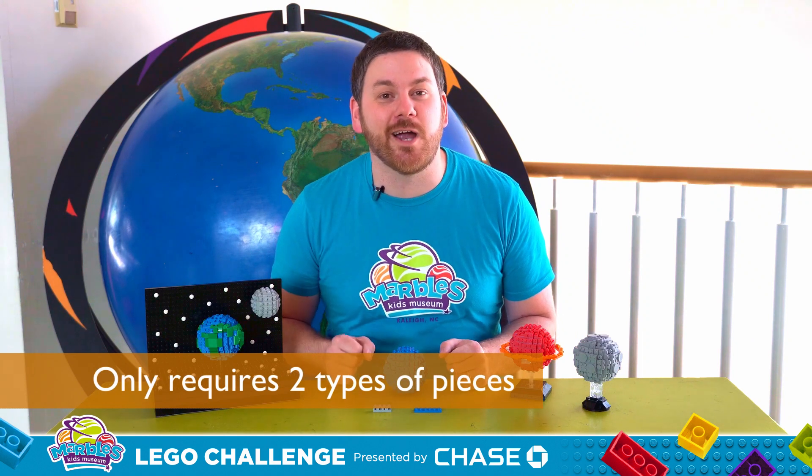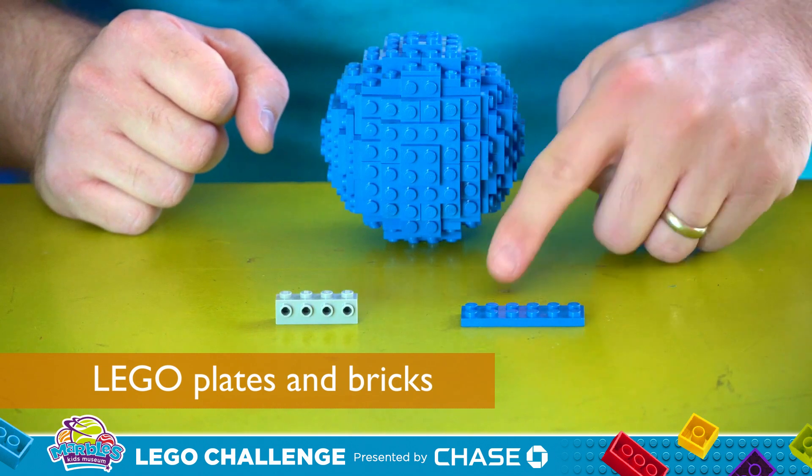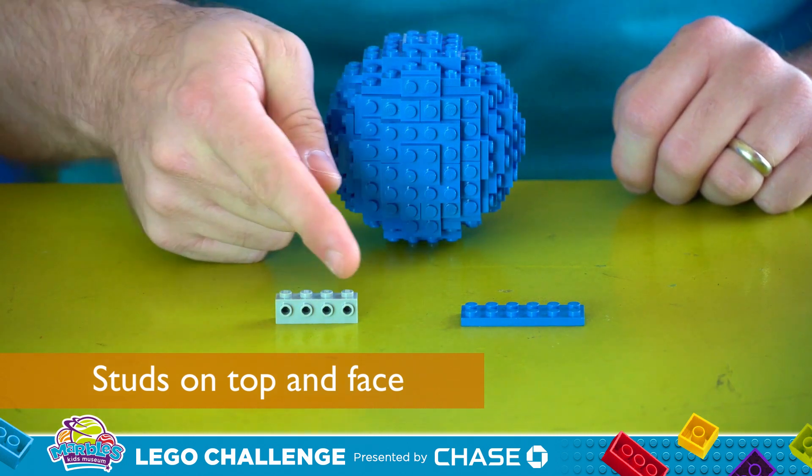One of the coolest things about building LEGO spheres is it only requires two types of pieces. The first is LEGO plates like this one here. The other is a LEGO brick with studs on top and on the face. Now you might be wondering how on earth are we gonna turn this into this? Let's find out.